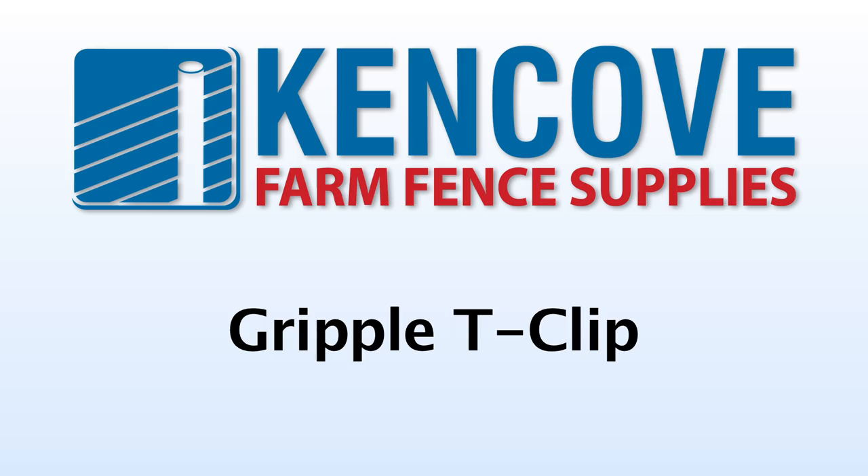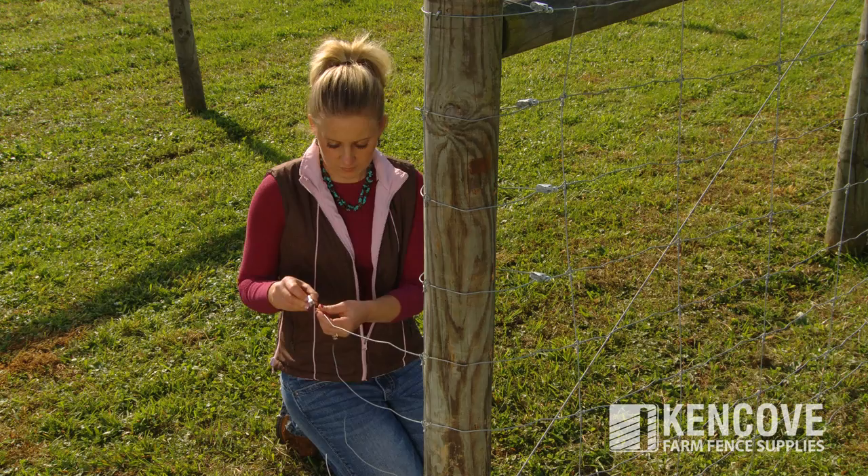The Gripple T-Clip is a simple little device that eliminates the need to perform wire wraps and twisting at the ends of woven wire where it attaches to the end post.